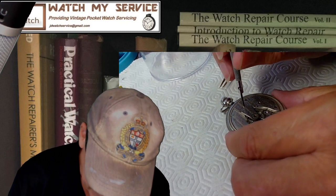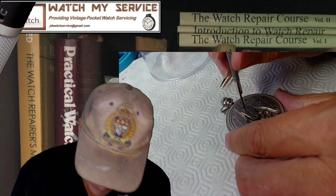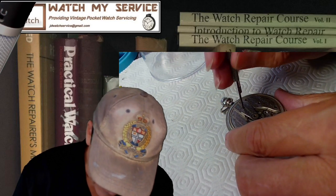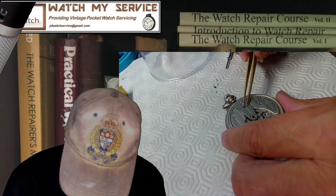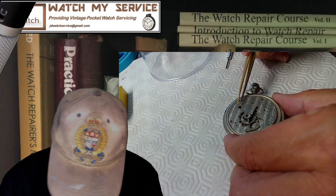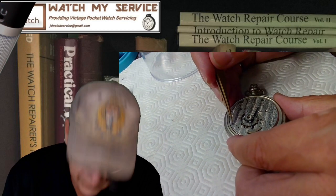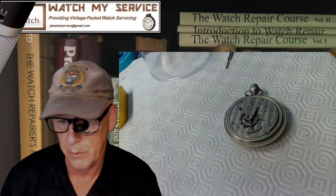I'm going to keep the watch mostly intact until I get the balance staff issue resolved. Let me take this screw out here. There's also kind of a half-screw visible right here, which is going to be a bit of a problem.